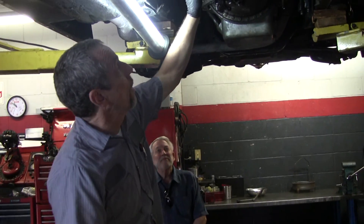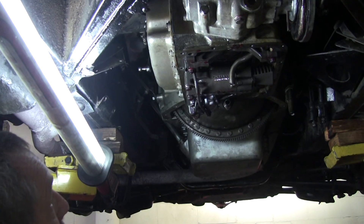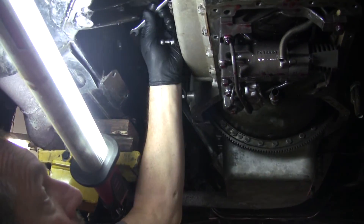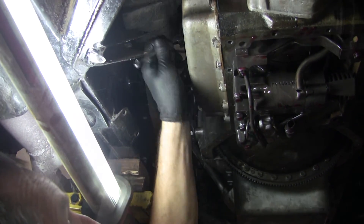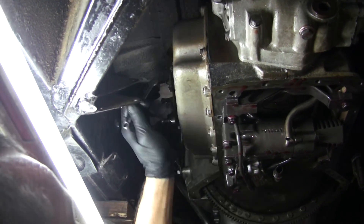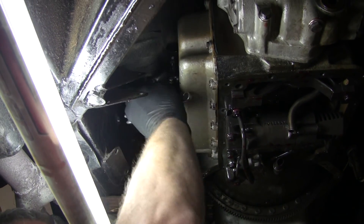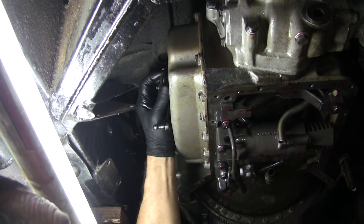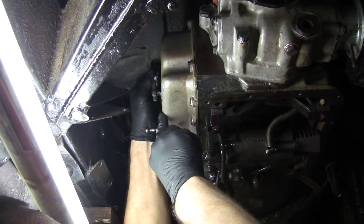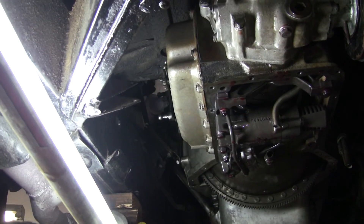Now we're going to pull the side cover off where the governor and the control valve assembly is situated. The throttle valve linkage — you have to disconnect the linkage from there. It's got a little cinch bolt and it's 5/16. Are these British Standard? A lot of stuff is — they're a mix. The R-Type is much more British Standard, pretty much all British Standard.